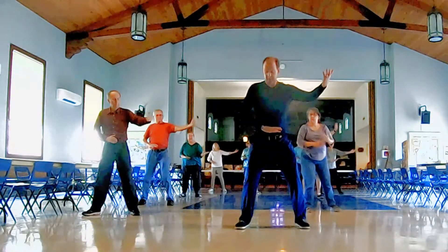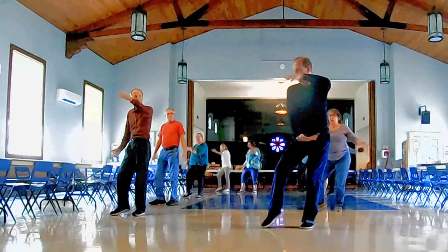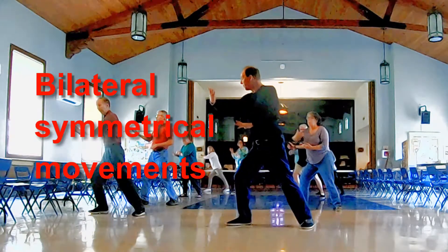So I just pivot back to the front, pivot to the right, slide to the cat stance, do the feet first, no waist, throw the foot to the right.